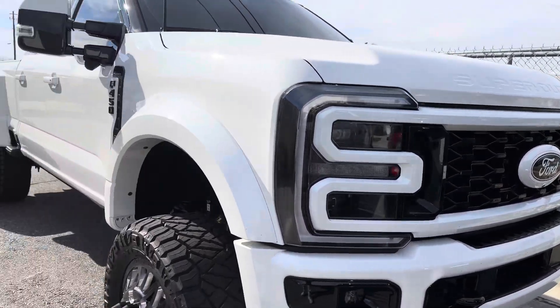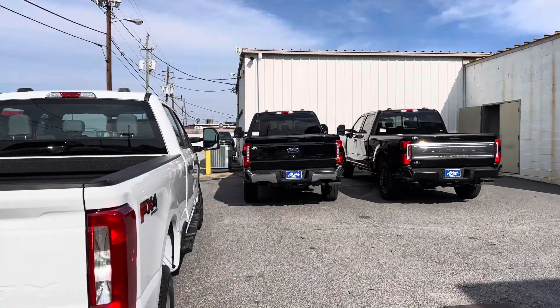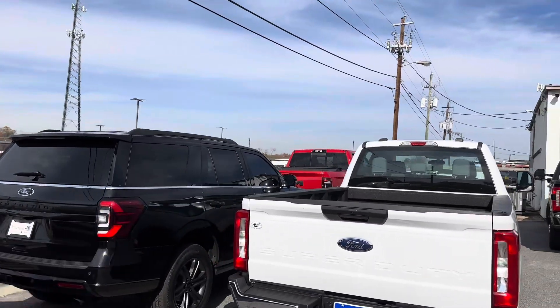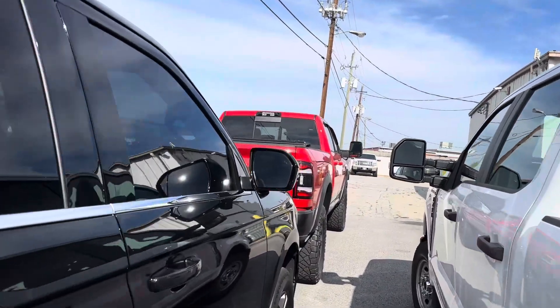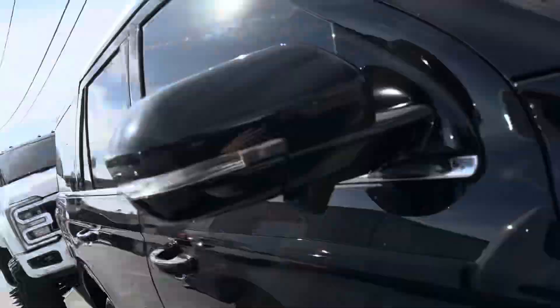I'm telling y'all, we've got so many things going on on the daily, and this is just a normal Friday for us at the Superstore. We got a new Platy, we got a Lariat, we got a work truck doing some stuff too. Expeditions, and there's a Ram hanging out over here. I don't show you Ram stuff enough, but a nice looking Firecracker Red Rebel BDS lifted on 37s as well.